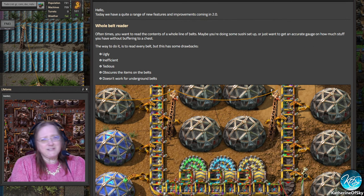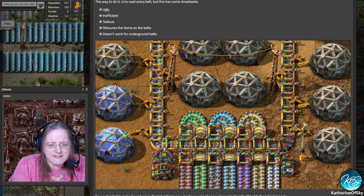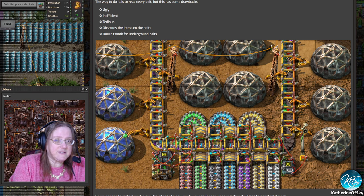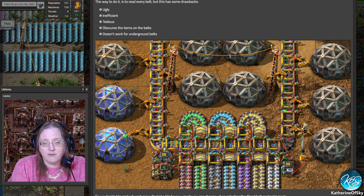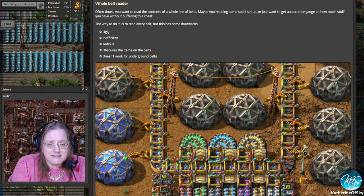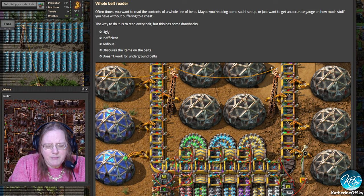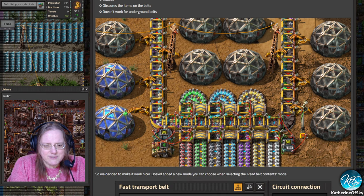If you've ever done a sushi belt, a lot of times you end up with a kind of mess, connecting every belt segment together in order to read the whole belt to make sure that you don't put too many of one type of item on it. The devs wanted to solve this problem because these sushi belts were ugly, inefficient, tedious, and they obscure the items — you can barely see what's underneath, and it doesn't work for underground belts.